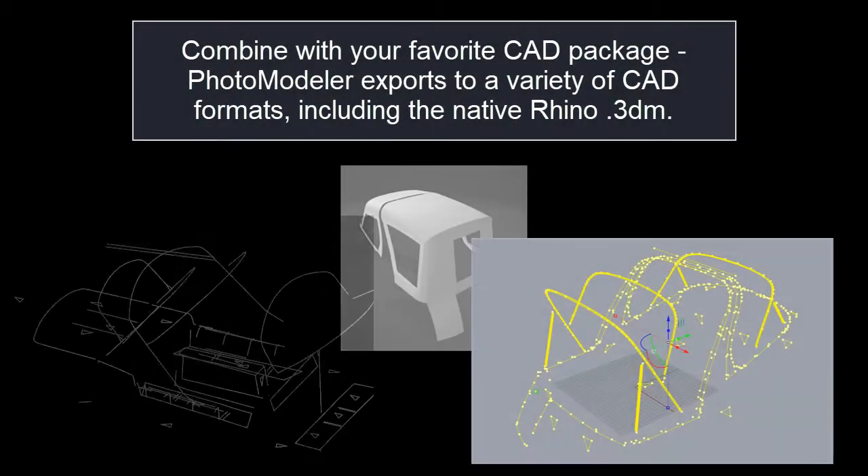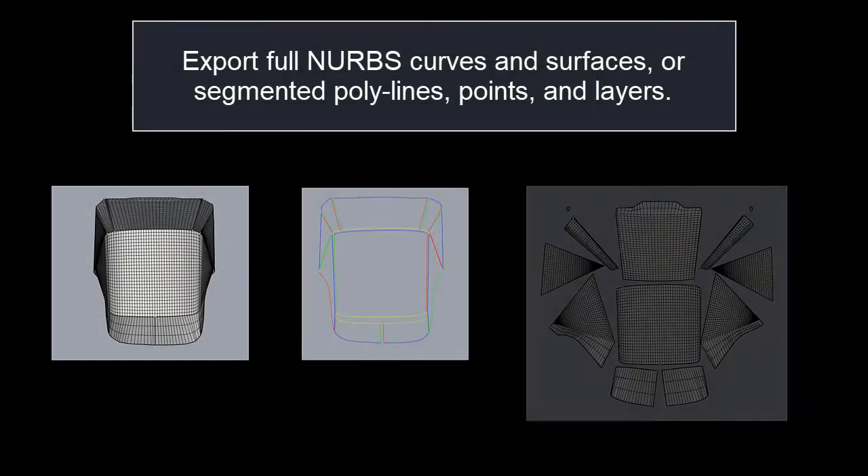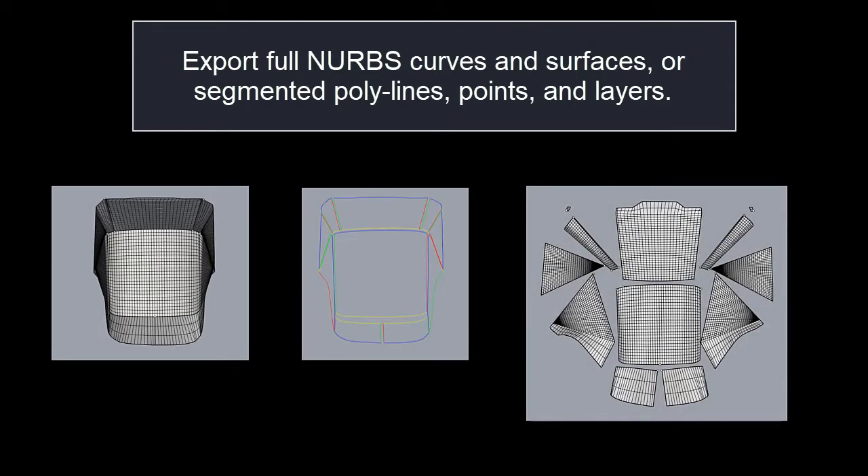Combine with your favourite CAD package. PhotoModeler exports to a variety of CAD formats, including the native Rhino .3DM format. Export full NURBS curves and surfaces, or segmented polylines, points, and layers.